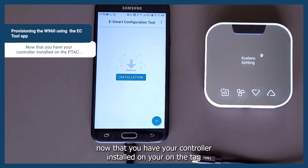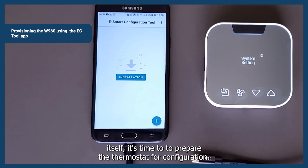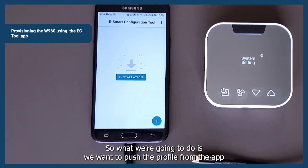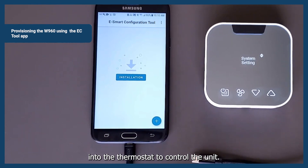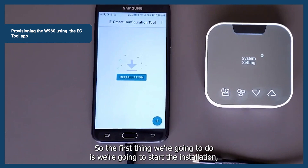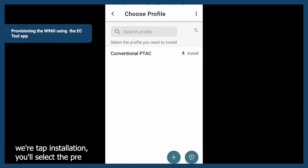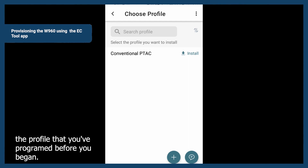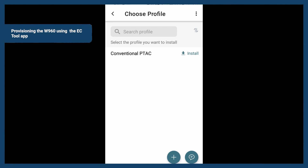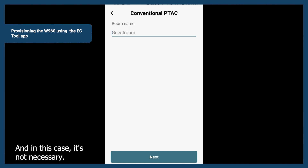Now that you have your controller installed on the PTAC itself, it's time to prepare the thermostat for configuration. We want to push the profile from the app into the thermostat to control the unit. We'll tap installation, then select the profile that you've programmed before you began. At this point, you'll be able to assign a room number if you would like — in this case it's not necessary, so we'll leave it blank and tap next.